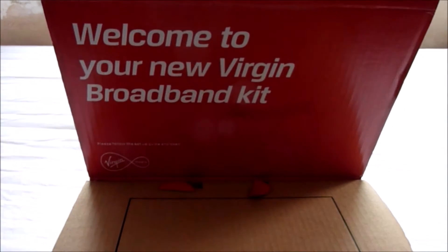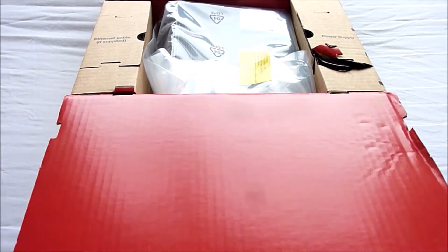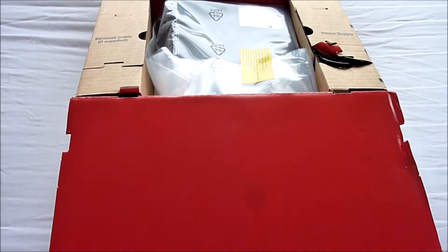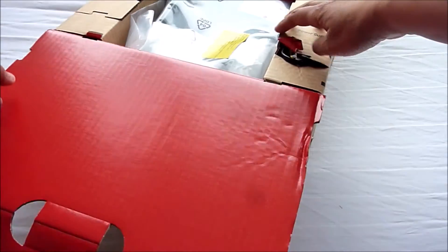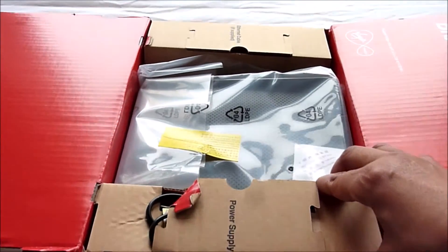Welcome to your new Virgin Broadband kit. I didn't have to stay in and wait for this package to arrive — they had an option where you can collect it at your nearest store, which was very convenient. I didn't have to sit around waiting for it to arrive.